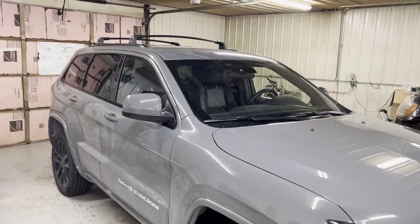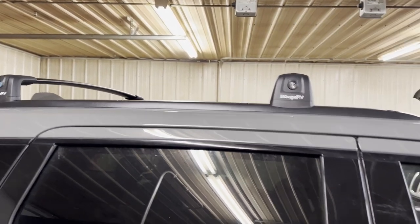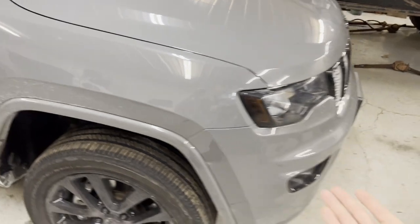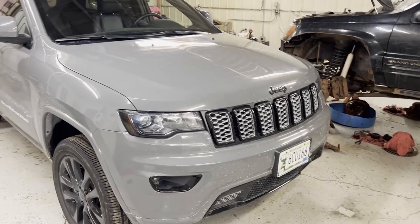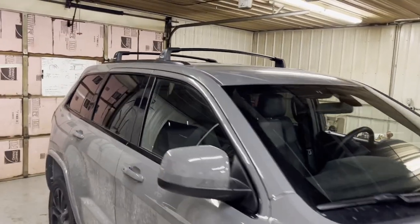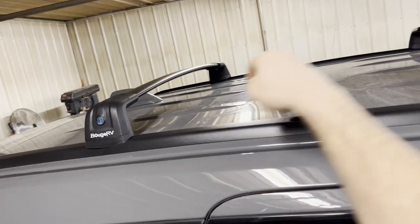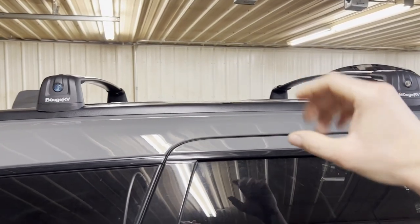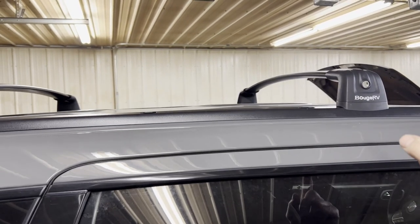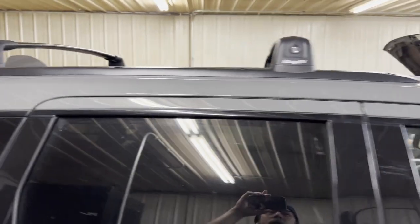Today we are doing an install and review of the Bouj RV roof rail crossbars for the Jeep Grand Cherokee WK2. The WK2 body style ran from 2011 to 2021. These particular crossbars are for roofs that have only the plastic molding with zero metal involved. They will not work with metal roof rails, though Bouj RV does make another kit for those.